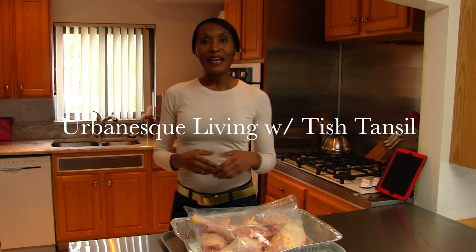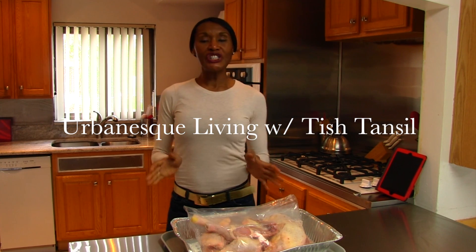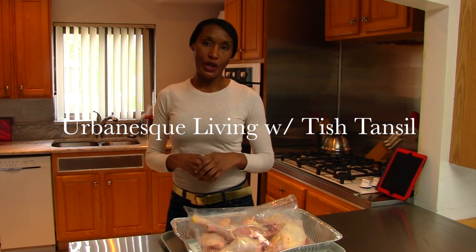I'm your host Chef Tish Tansel, and today I have a kitchen culinary safety tip for you. Have you ever gone to the farmer's market, and you walk in and find they have a fabulous deal on chicken that's already cut up, and all you have to do is take it home, divide it up, and get it ready to serve?